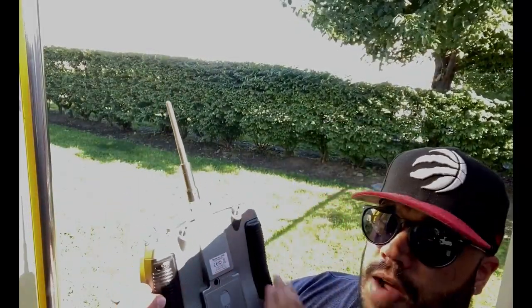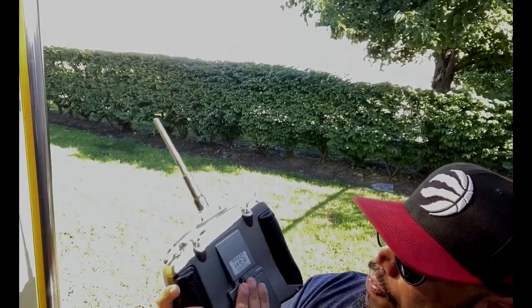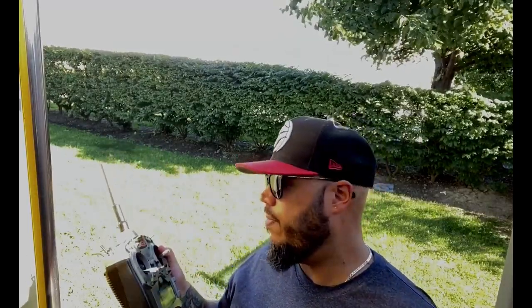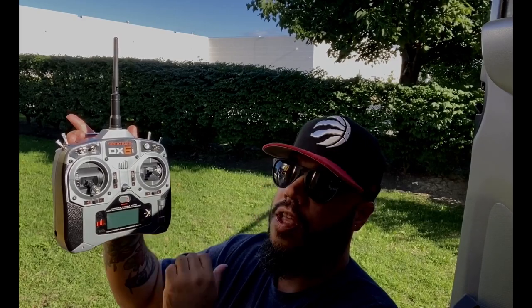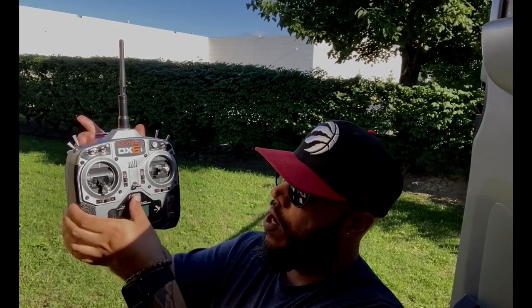On the backside of the radio, it's got some nice comfortable grips, a slot for the batteries that charge up, and a trainer jack. If you're flying with a buddy box or something like that, you can just plug in there and teach someone to fly. Spectrum put in a really nice little function — this toggle wheel — which allows you to select all of the menu items within the computerization of the radio. It's just a simple scroll and click down to swipe through.